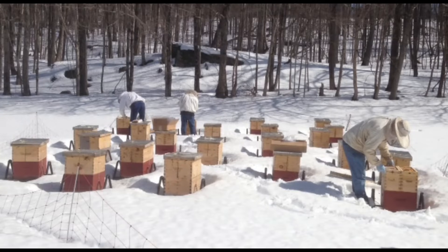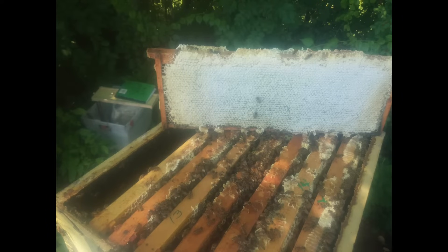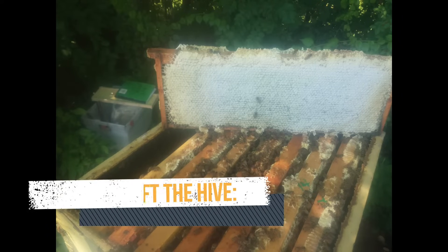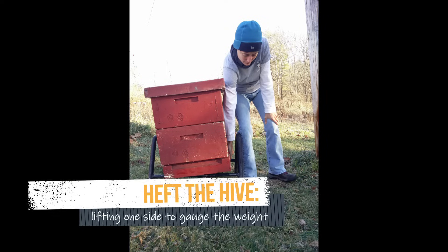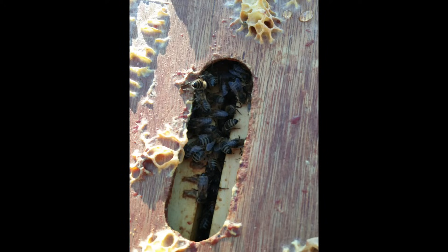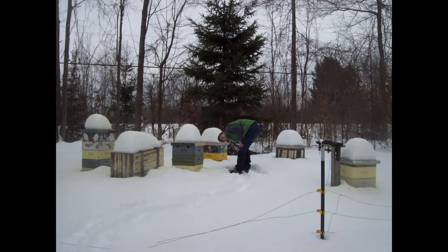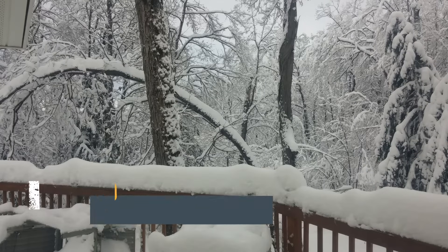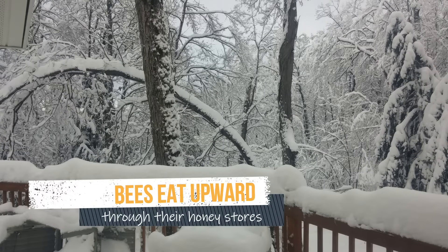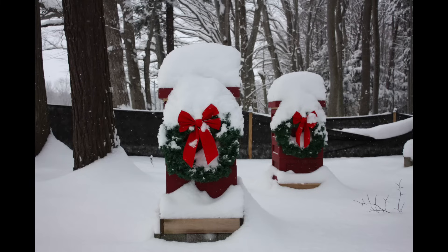How do you know if you have to feed your bees? You can look at the frames and see if they're full of capped honey, or you can heft the hive — lifting up one side, the back, or the front — to get a feel for how heavy it is. Another thing you can do is open the outer cover in the winter and look at the hole in the center of the inner cover. If the bees are up there in the winter, it's possible they need feed because they may have eaten through all the honey they had stored.